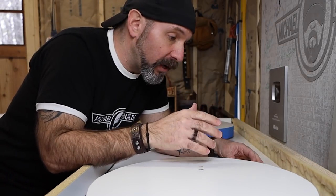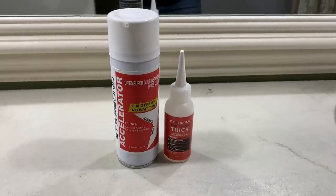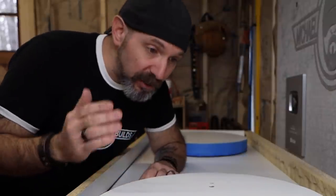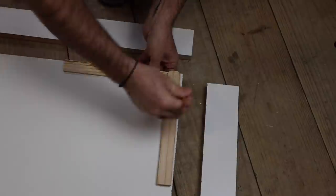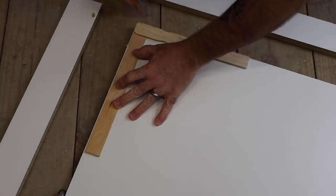Obviously you can use whatever CA glue that you prefer, but if you click on the link below, I believe you'll get about 10% discount on the Starbond CA glue. Not a sponsored plug, but I do happen to get a kickback when you click on that link below. This is just another one of the millions of uses that I happen to use CA glue for.